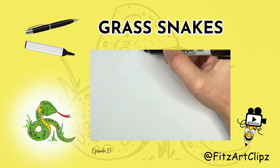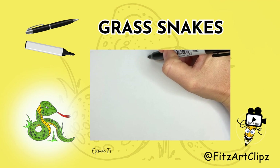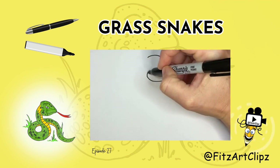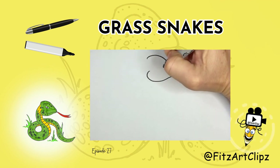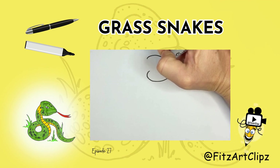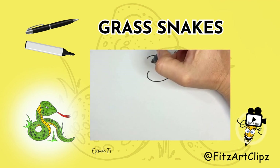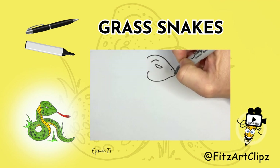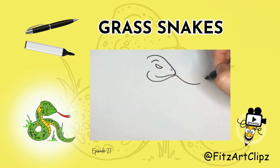So we're going to start at the top center and we're going to draw the head. About halfway, draw a line, a half U, then drop the nostril and the tongue.